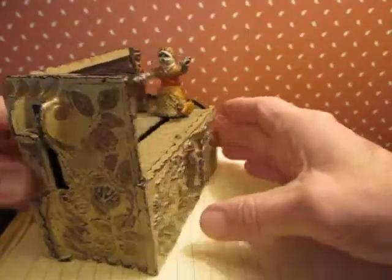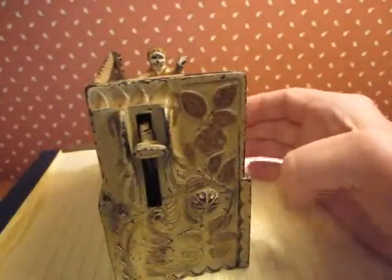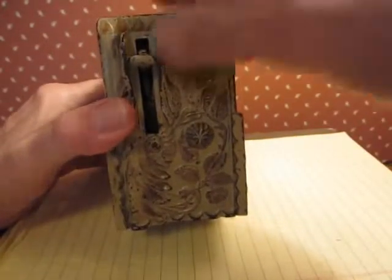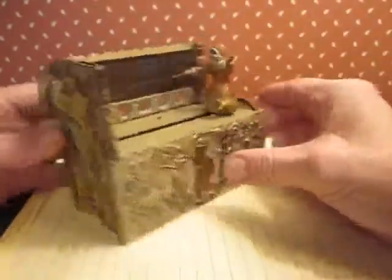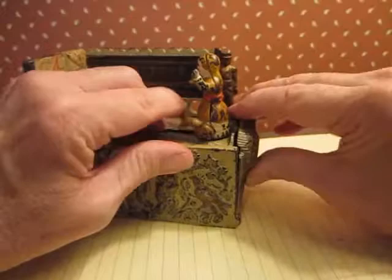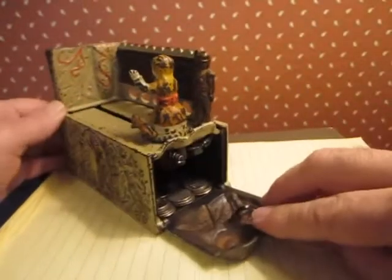That one went in — it's getting almost filled here. See, it won't go down anymore. So you go and open it up like this — there it goes, it opens up right like that.